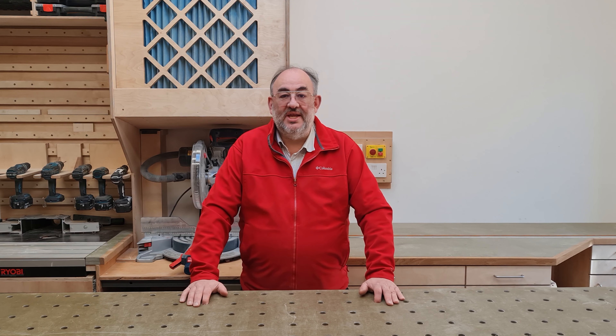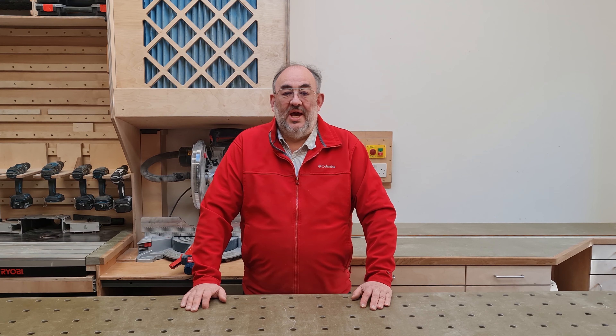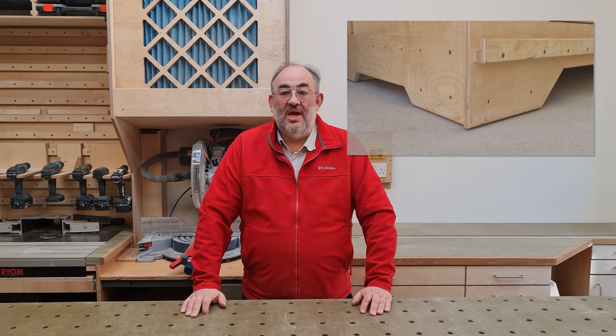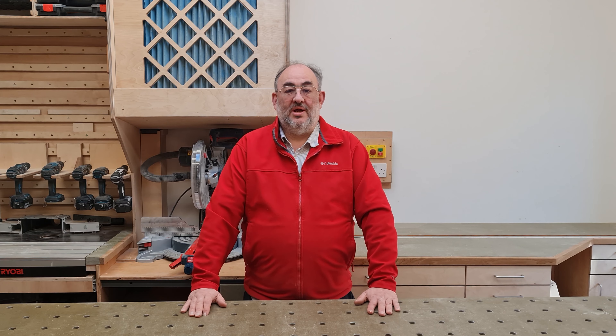The movement I predominantly need is backwards to allow more comfortable working at the front or access to my rear garden, and forwards when I need to be around the other side of the bench. I wanted a totally solid bench when working, so locking casters were excluded. I didn't want any system involving grovelling about on the floor, so I came up with an electrical system based upon linear actuators to lift the bench to be mobile and down to be solid for work.